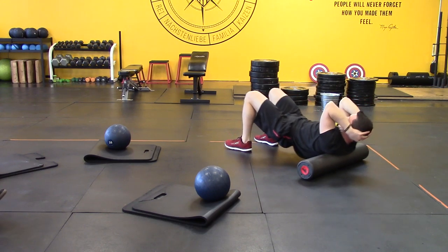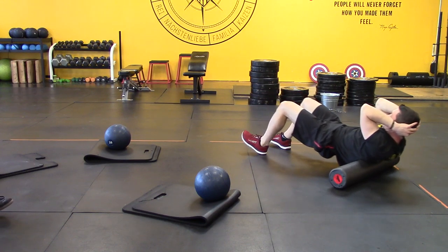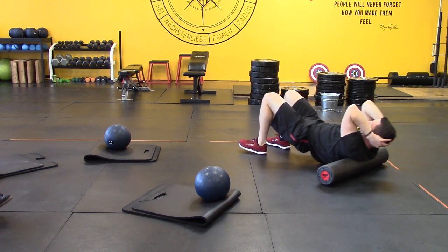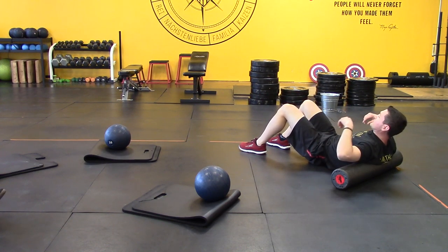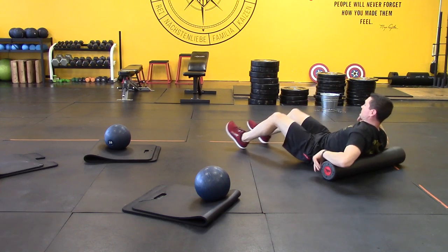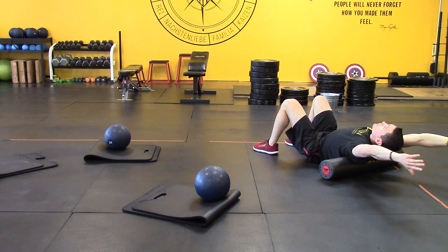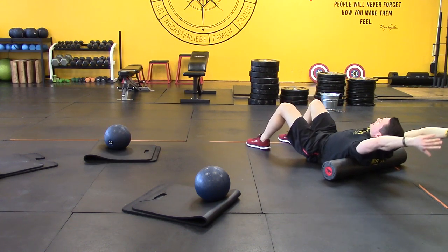Stopping at the top of the shoulder blade before I hit my cervical spine, and stopping before I hit my low back on the bottom. Then the hips are still up, crossing my arms, tucking my chin, keeping a rounded spine. I'm getting my shoulder blades out of the way — that's why we're hugging ourselves. Just a few passes. You're directly on the paraspinals, to be more specific.